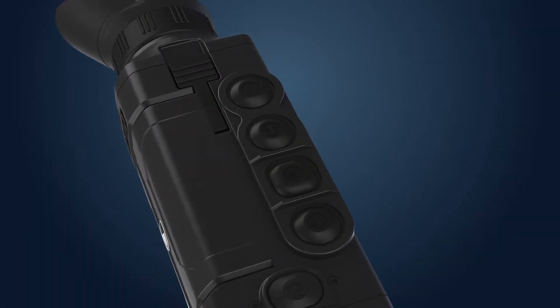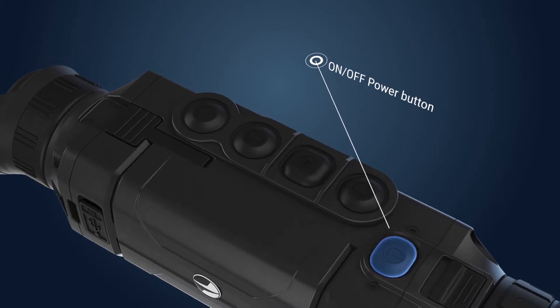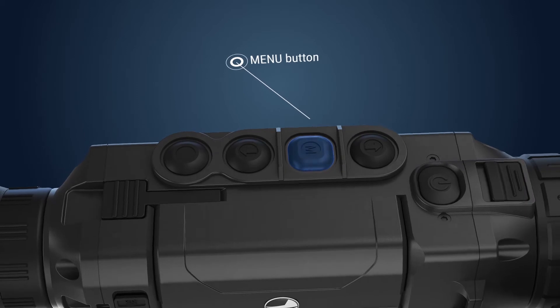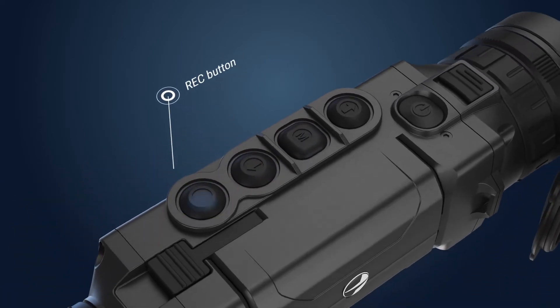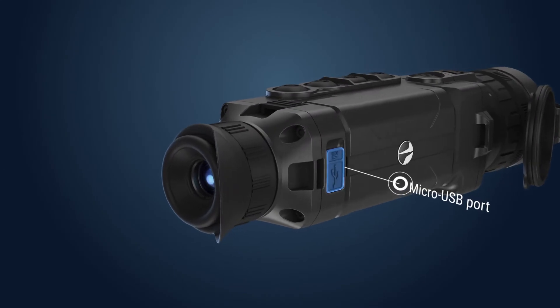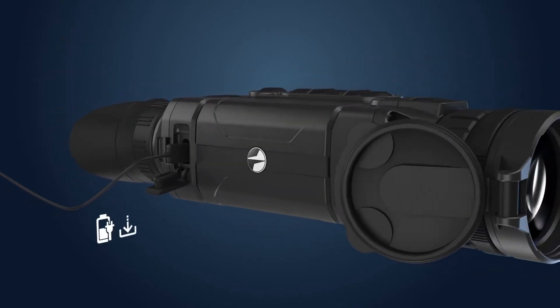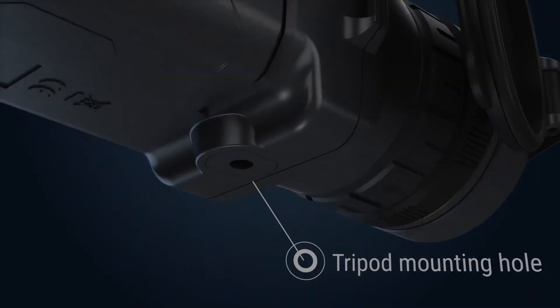The controls located on the top of the housing consist of five buttons: the on/off power button, navigation up button, menu button, navigation down button, and record button. The micro-USB port can be used either for charging or for downloading recorded data to your PC. There is a tripod mounting hole with a quarter-inch thread for mounting the Helion on a tripod.